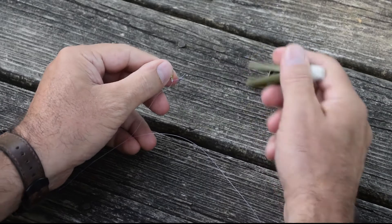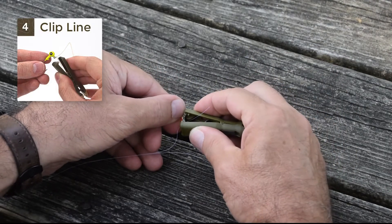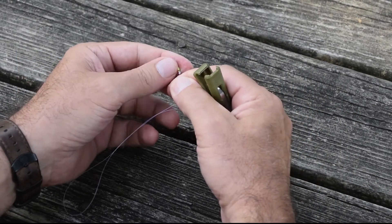Then take the blade and anvil clipper, clip off the tag end, and you're ready to fish.